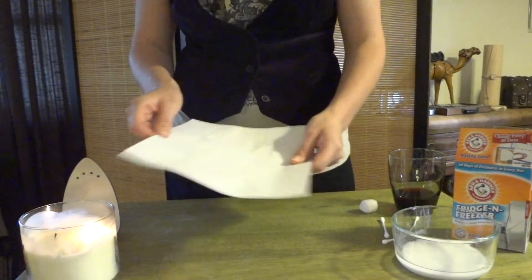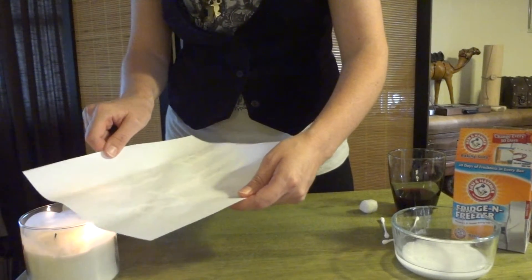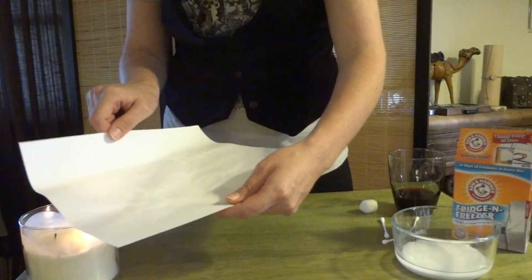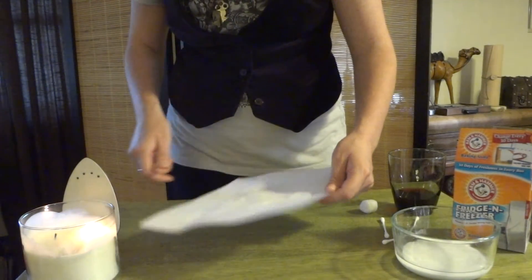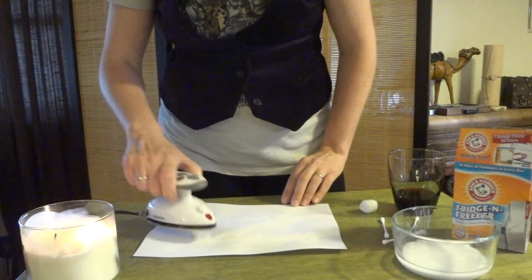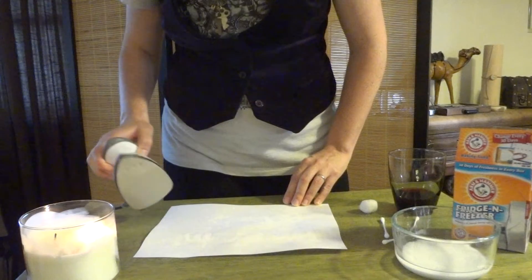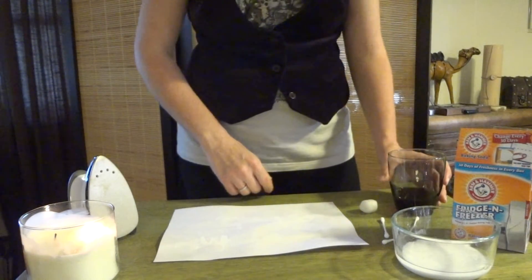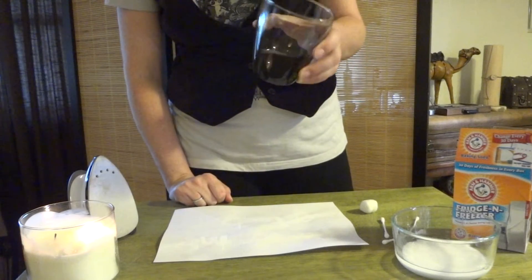You can either hold it over the candle, moving it back and forth, making sure you don't touch the flame, until the ink turns to a brownish color, or you can use the iron going over it like that. Both of those methods will take a little while.